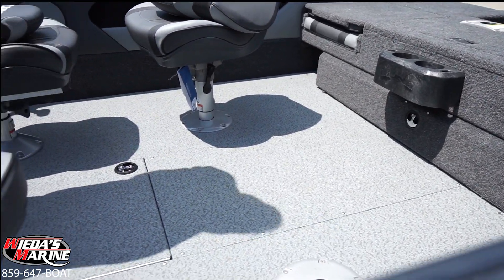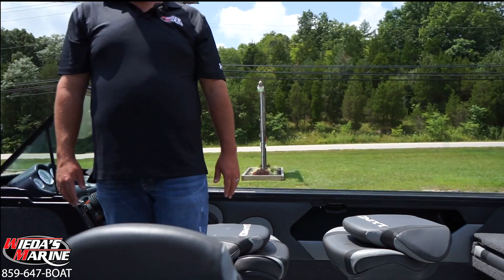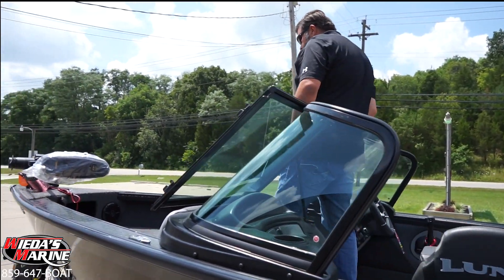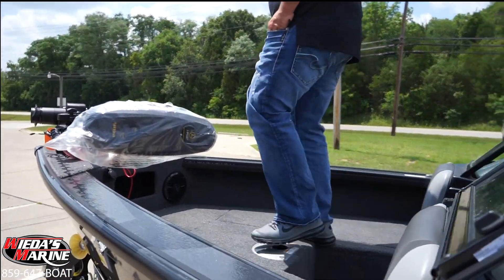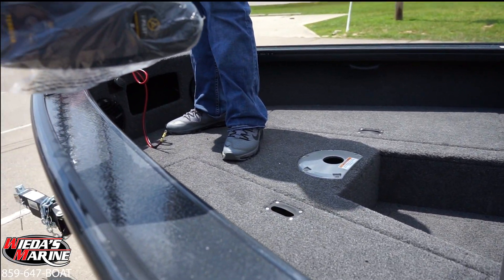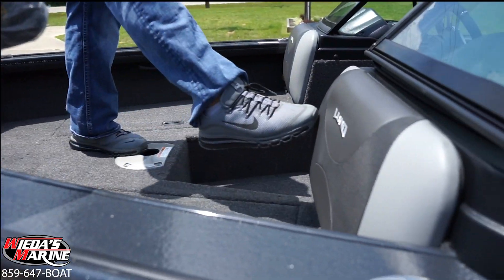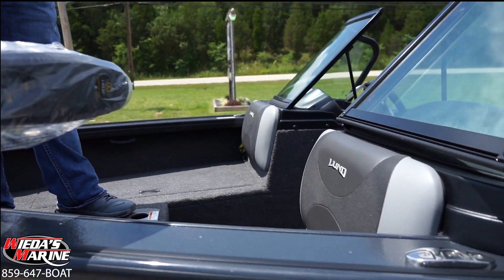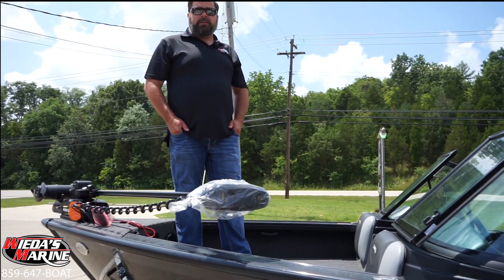This boat — the Crossover — is truly a crossover between fishing and family fun. Up here we still have a nice casting deck, so if we are smallmouth fishing or bass fishing and casting, we've got plenty of room. And to add to that family functionality, we've got backrests up here, so this can truly be a family fish-and-ski type boat.